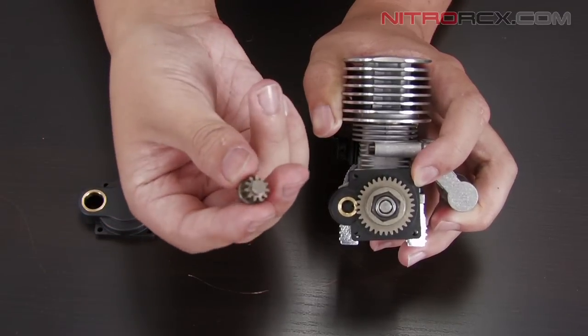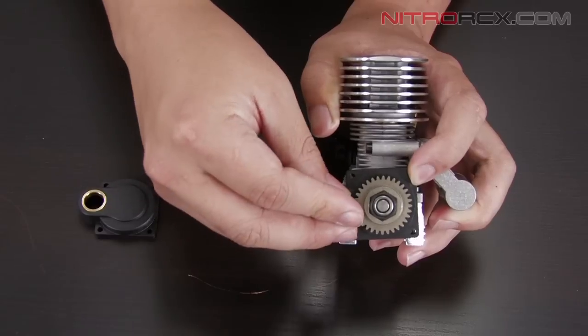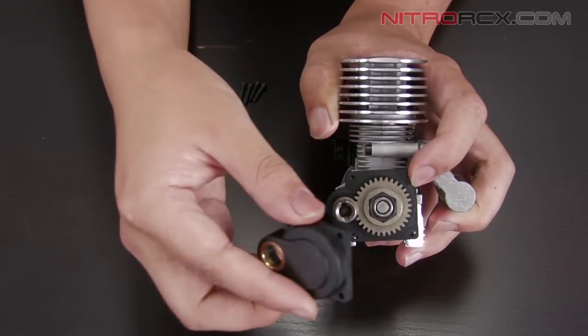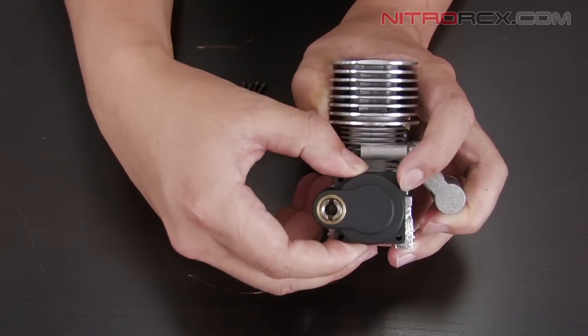Next, we're going to take the drill gear and put it in the slot. And finally, you take the cover and place it over the entire assembly.